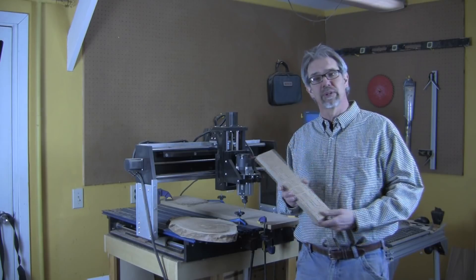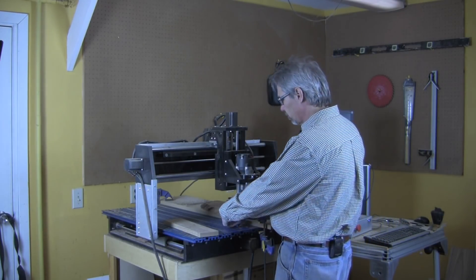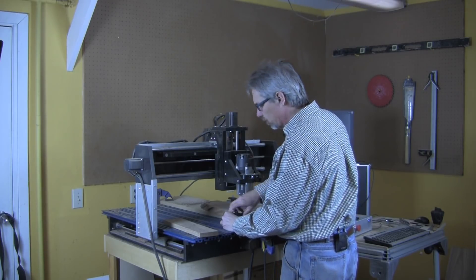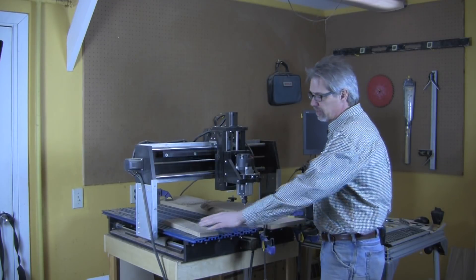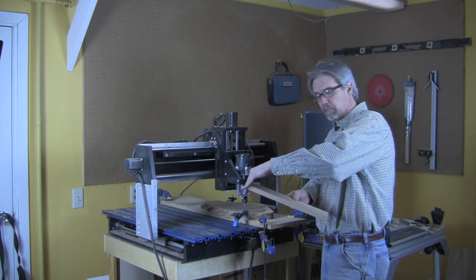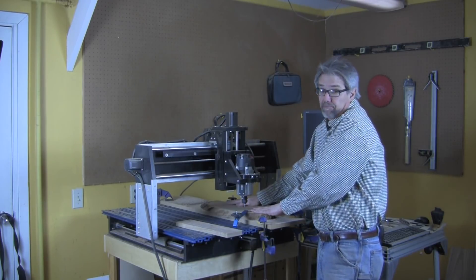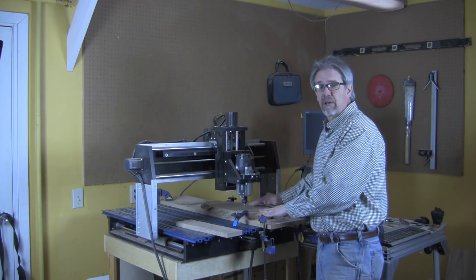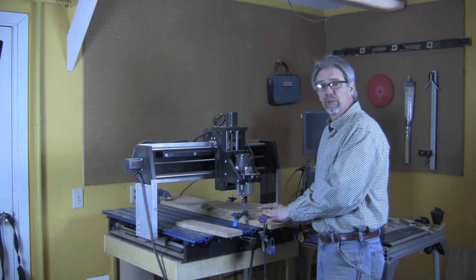Let's get started and I'll show you how we do it. One thing a CNC router can do really well is drill holes and drill an accurate pattern, but it doesn't need to be registered off the side of a square board or anything like that. We can put that pattern perfectly into an odd-shaped piece of wood. I'm going to do that with this cut-off limb section — I think it'll make a cool cribbage board, and I hope you'll agree.